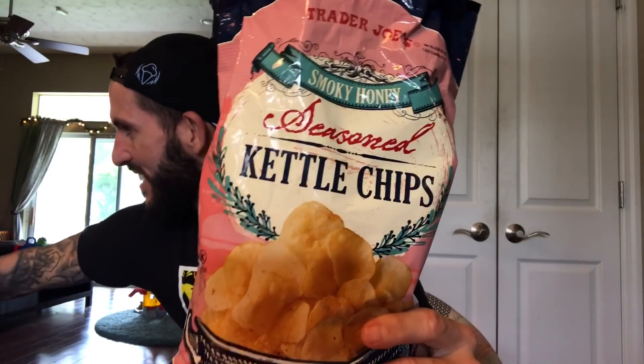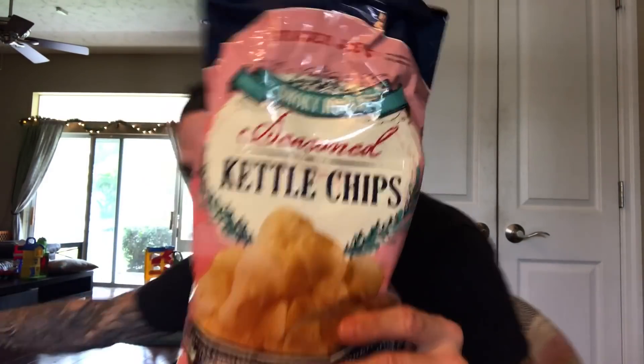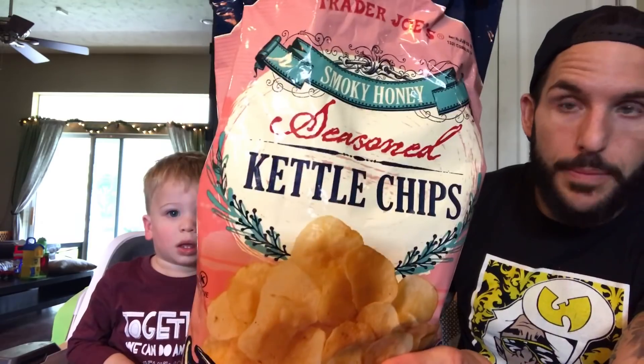What's up you chubby little bastards? It's fun-size review time, with my fun-sized human. It's Trader Joe's Smoky Honey Season Kettle Chips.